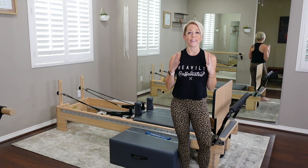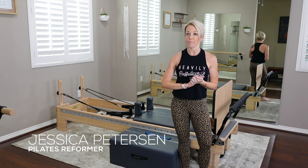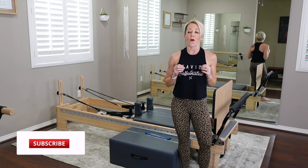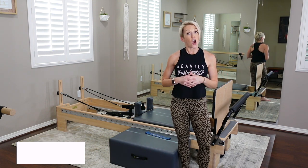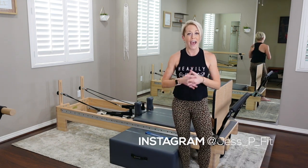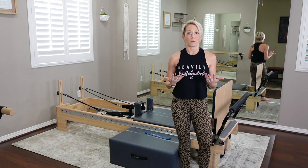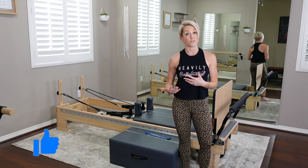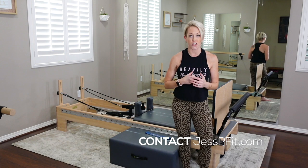Welcome to another Reformer workout — 60 minutes, the full shebang, everything from head to toe. We're going to hit the full body today, with a little extra emphasis on those glutes, the back body, cardio, and those legs — they're going to be burning. Abs too, always those abs. Be prepared for a little extra cardio in this one because your heart rate will get up on several of these moves, so be ready because we're going to charge through it together.